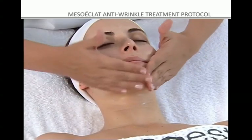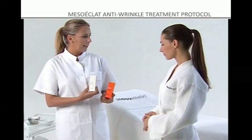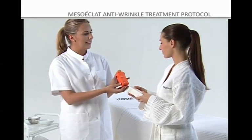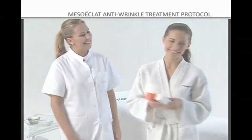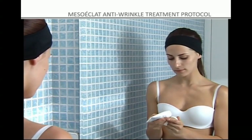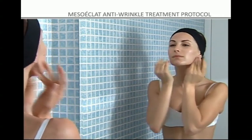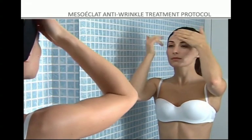To maintain and prolong the results of the treatment, Mesoeclat cream, which has antioxidant and regenerative properties, should be used at home together with the Complete Moisturizing Sunblock to protect the skin from the harmful effects of the sun. To increase the effectiveness of the Mesoeclat method, apply Mesoeclat cream, which has a high lactoquine, kojic acid, and vitamin C content, as well as moisturizing, whitening, and antioxidant properties.